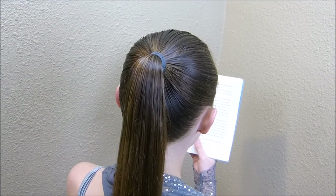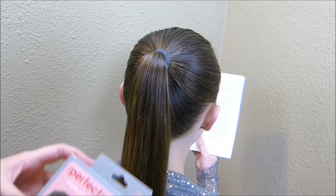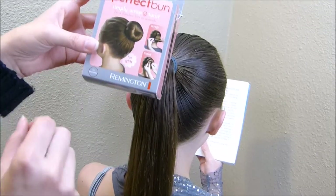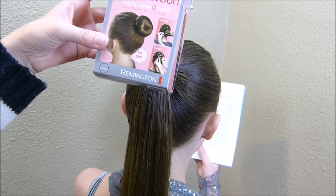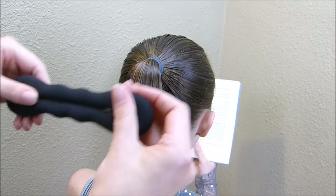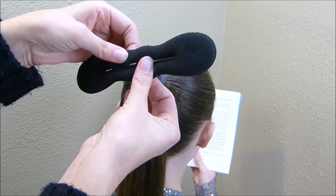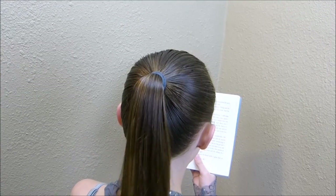She has another dance competition today so we're going to be trying out another bun. This one is called the Perfect Bun and it's made by Remington — I believe we purchased it at Walmart or Target. This is what it looks like: it's a little foam piece and it has wire in it so it holds tight.